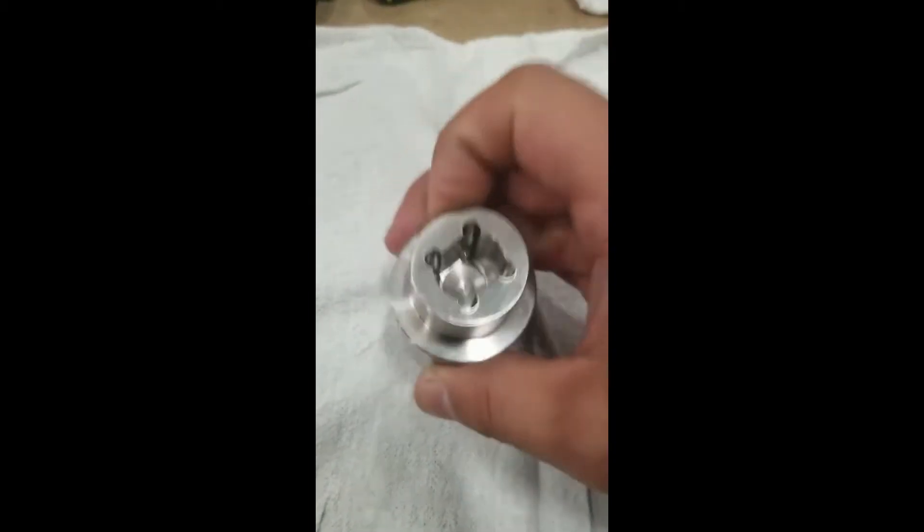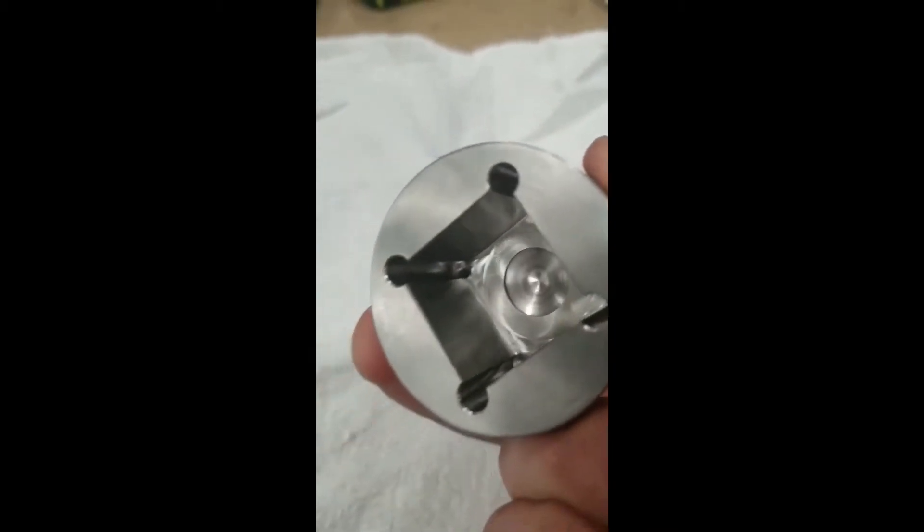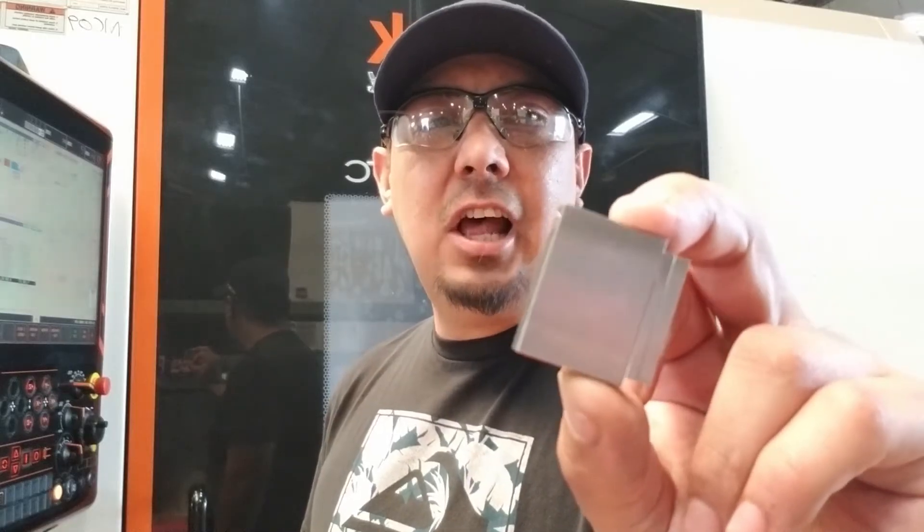Check deep pockets on little parts, and check slots.